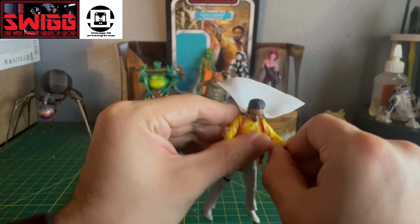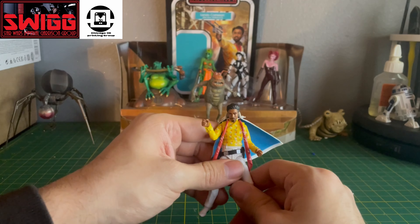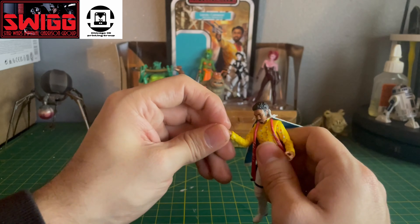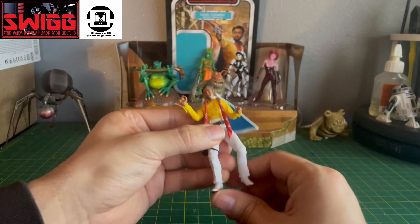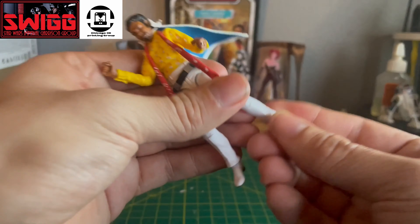It's a simple figure. A lot of people were mad about this release when it was first announced — I'm not sure why. I think it's a pretty cool-looking figure, if you ask me. I'm not sure what the whole controversy was, but this figure looks amazing.